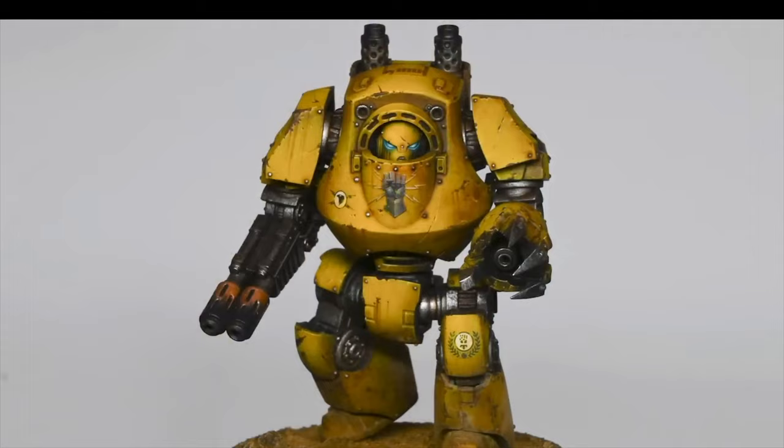You know what color sucks to paint? Yellow! But also it's an awesome color and you want to paint it, right? So here's how you do it.